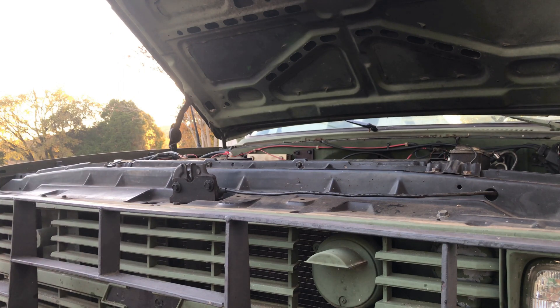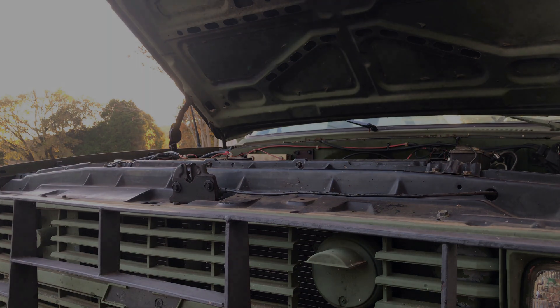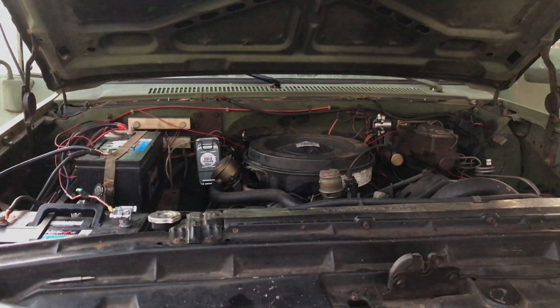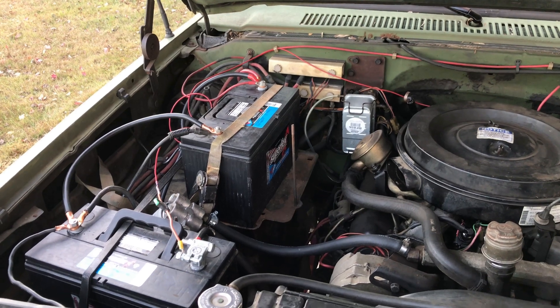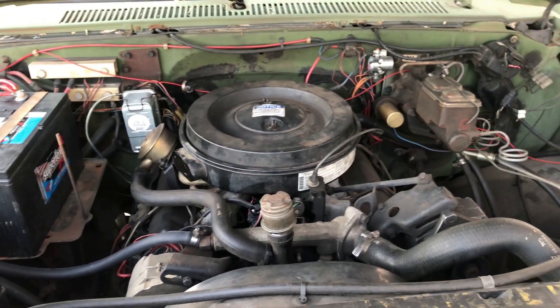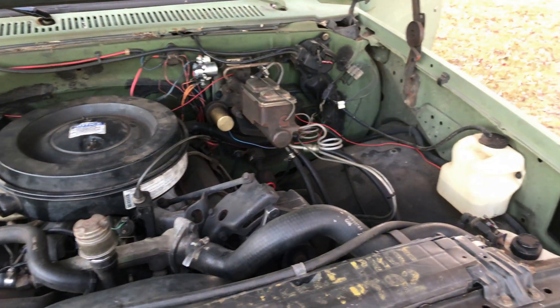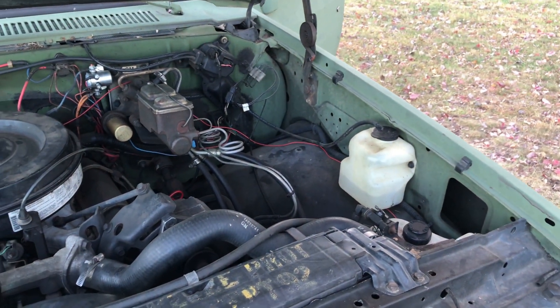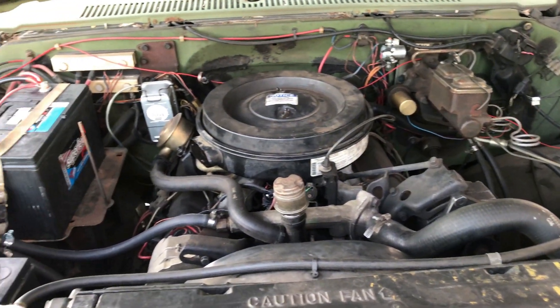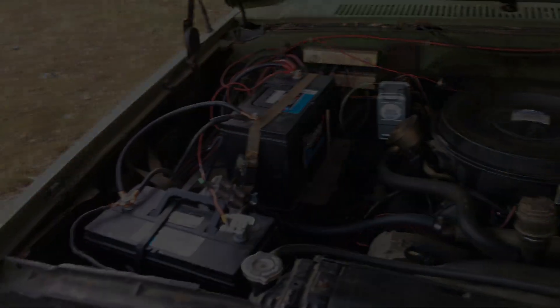Jared's truck has the 6.2 liter diesel in it — later models came with the 6.5, but this one's got the 6.2. Just to the right of the rear battery, it's got two batteries — a 24-volt starting system. There's a fuel filter back there, and sometimes these will leak back: you'll lose your fuel pressure from the pump and it'll drain back to the tank. What we're going to do today is install a one-way check valve.